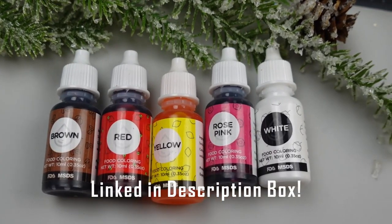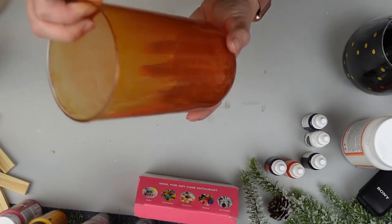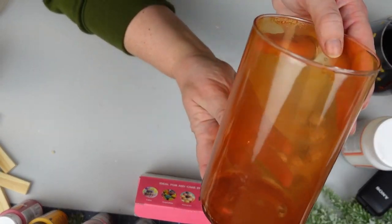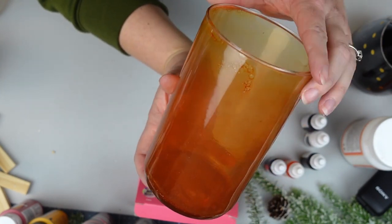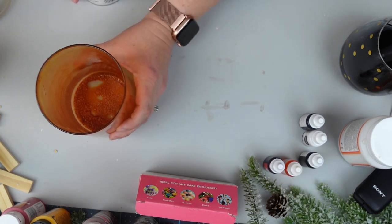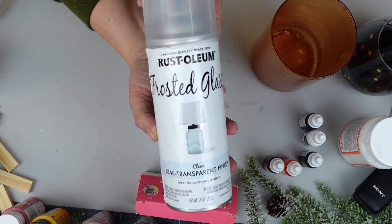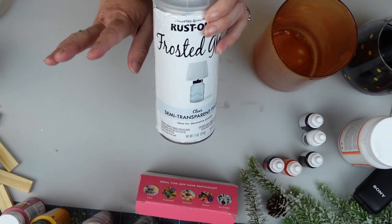Using these colors I mixed them into my Mod Podge, added a little bit of water, coated the inside of my glass and then stuck it in the oven for an hour and it was perfect. Now we just need to add the frosted look but man, this project was really trying to knock me down and I just kept on going because I really wanted to figure it out.